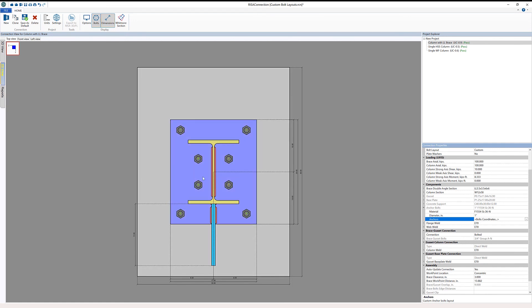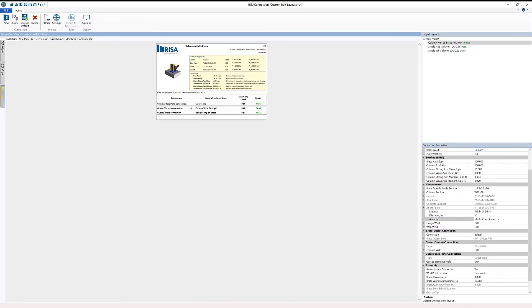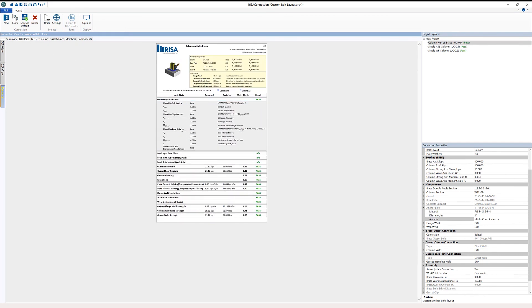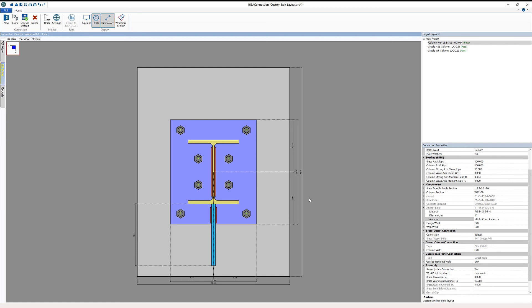We can see our new bolt layouts, and looking at our reports, we can see our conditions — we're still passing our geometric restrictions, not encroaching on the column with our base plate and bolts. But we have a layout that fits a certain constructability condition on the job site. As you can see, the new custom anchor bolt layout functionality in RISA Connection gives engineers the flexibility to create whatever custom anchor bolt configuration their project requires.